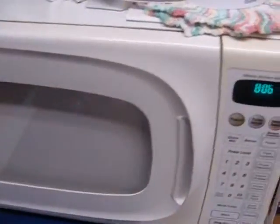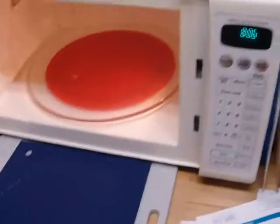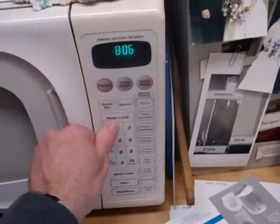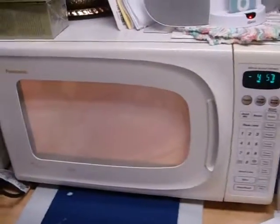Now we'll take the four cups of water and put it in the microwave oven and cook it. You can cook water till it boils, so we'll probably go at least five minutes with four cups on high. And go. So we're boiling four cups of water.